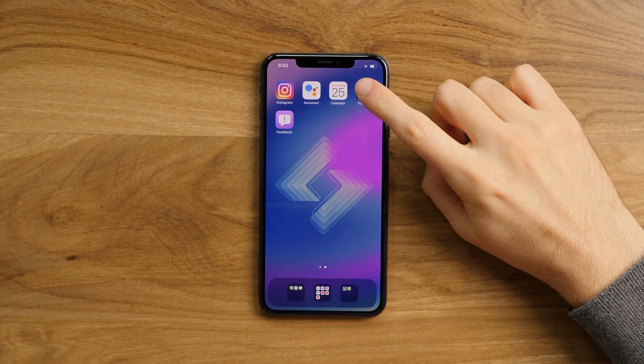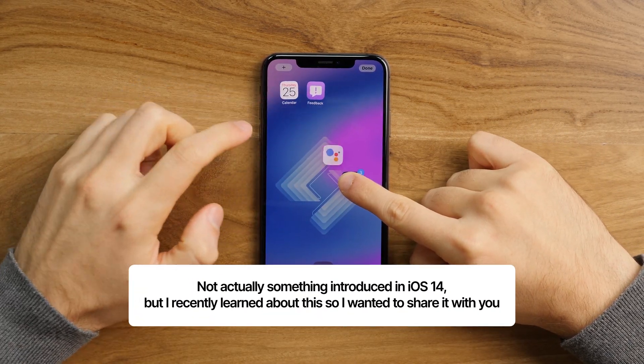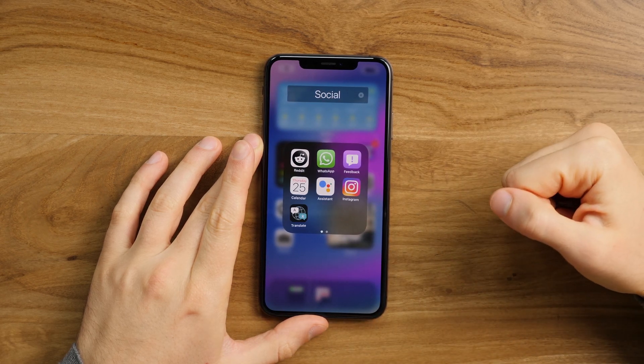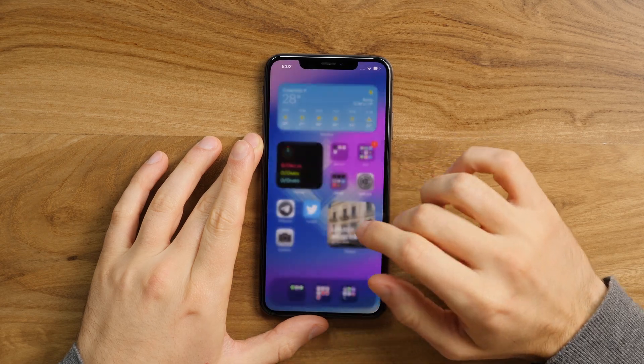That's basically it — super short video for an easy feature. However, since we're already looking at hidden iOS 14 features, maybe you'd like to know about this. Hold, drag, and then tap on apps you'd like to drag simultaneously. So if you want to drop them all inside a folder, just do it like this. No more having to do this one by one like the old times.